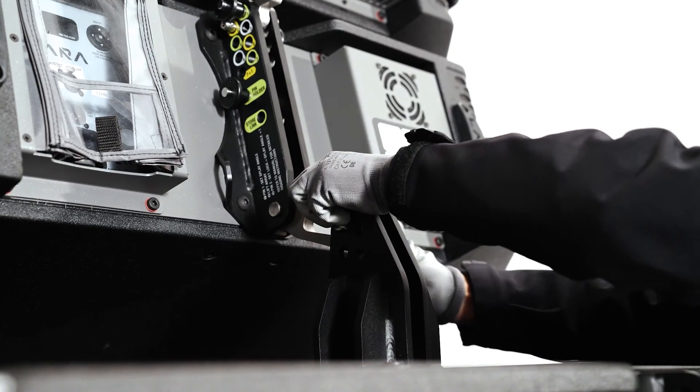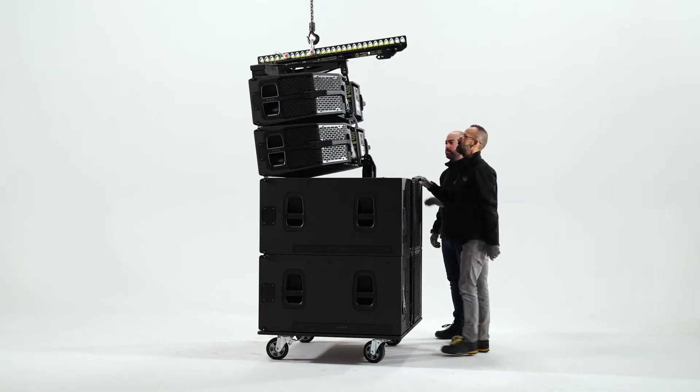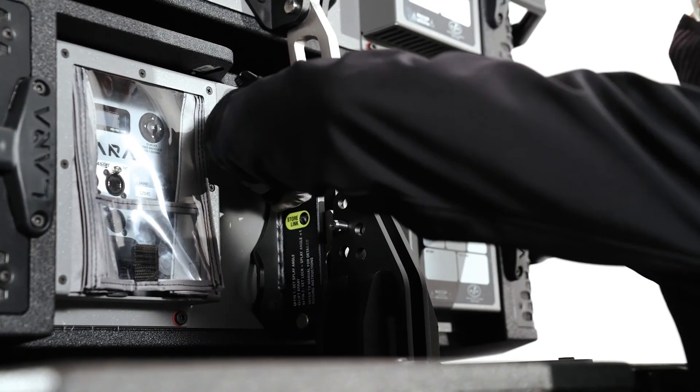The accessory has three positions: plus three, minus three, and zero degrees. In this case, set the pin at zero degrees.